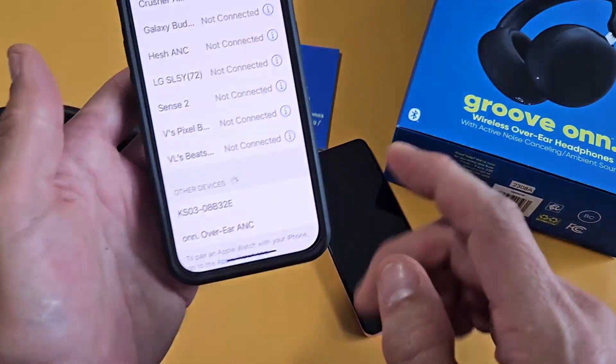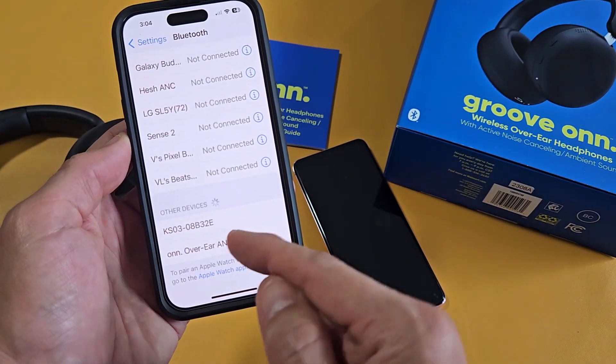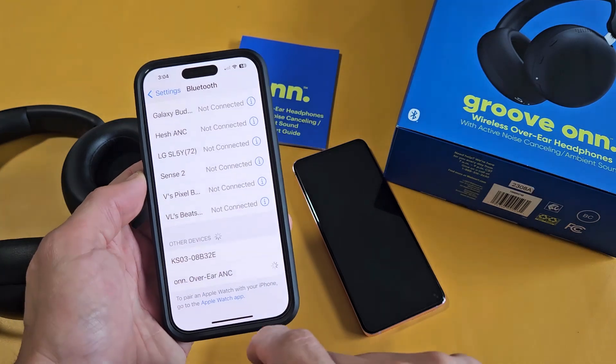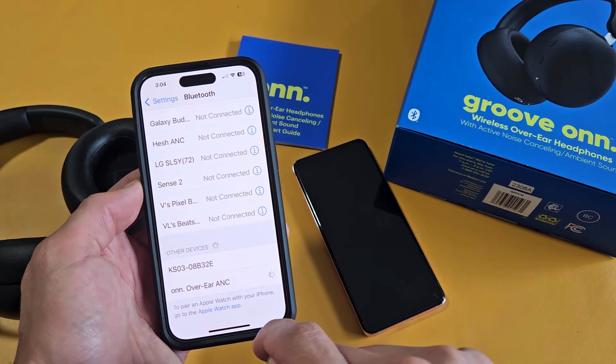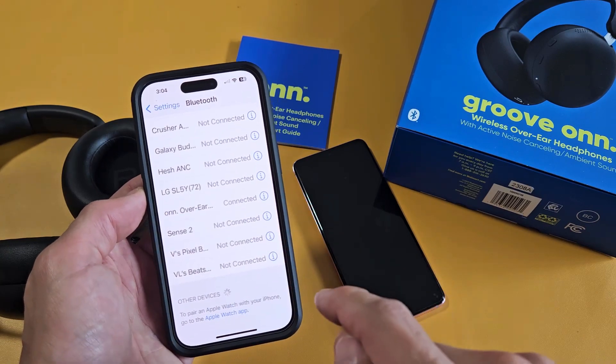Let's go back to our phone. It says 'On, over the ear' — that's the one we want. Tap on that right there, and voilà, it is connected.